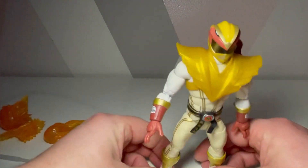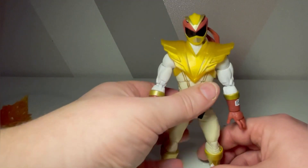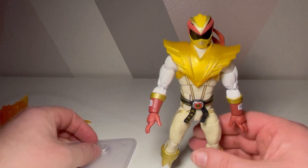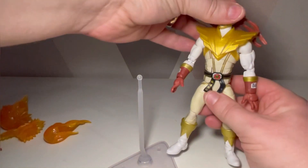He looks exceptionally good, I'm not going to lie. It's just the question of whether we needed this release — probably not. From what I've seen of the Ken figure and whoever they've chosen as the Green Ranger, they don't look that great. At least this one and Chun-Li looked pretty decent. I was very impressed with how they look; I just don't agree with how they've delivered this line.